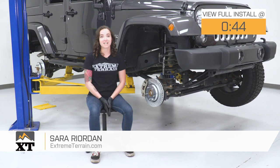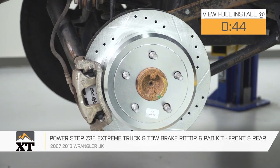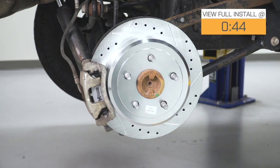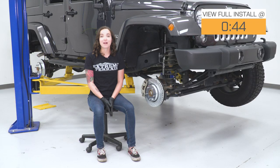Hey guys, Sara from extremeterrain.com, and today we have a review and install of the Power Stop Z36 Extreme Truck and Tow Brake Pad and Rotor Kit for the front and rear. This kit will fit all 07 through 18 Jeep Wrangler JKs. This is a complete front and rear brake pad and rotor kit designed for both on and off-road performance. If it's time for brakes or if you're like many Jeep owners who've upgraded their wheels and tires, this is a great choice, coming in at about $380.